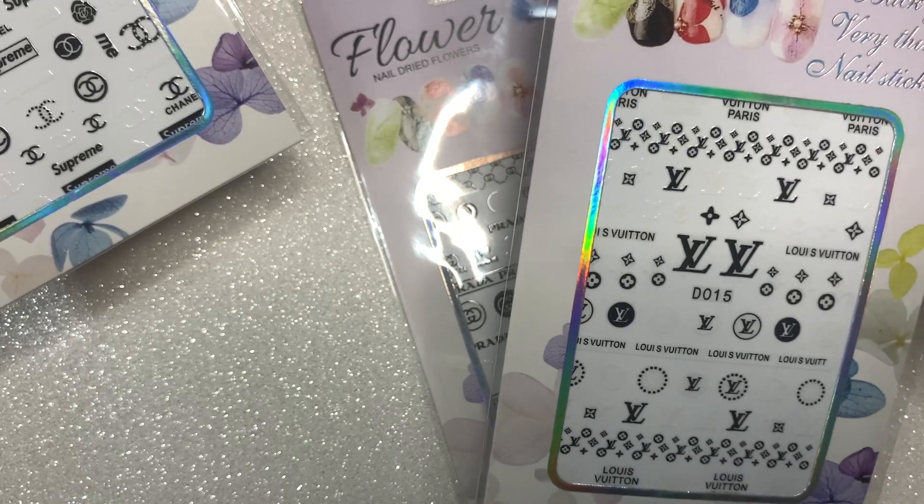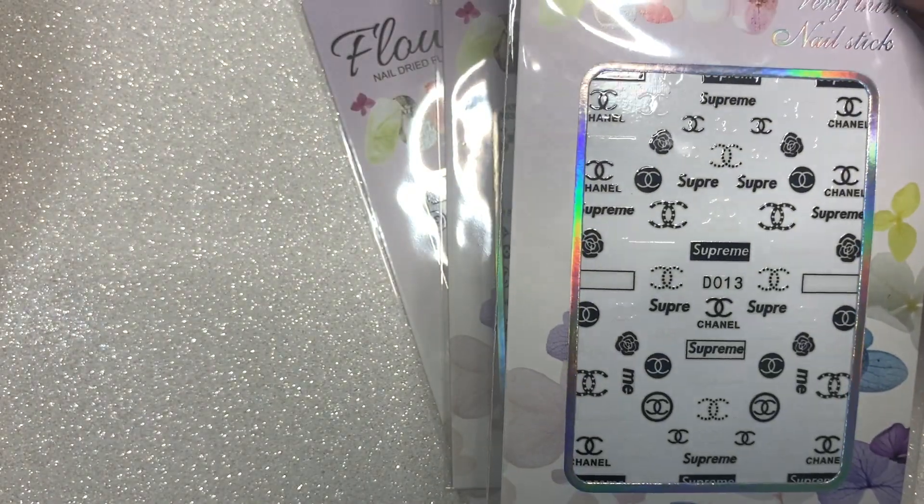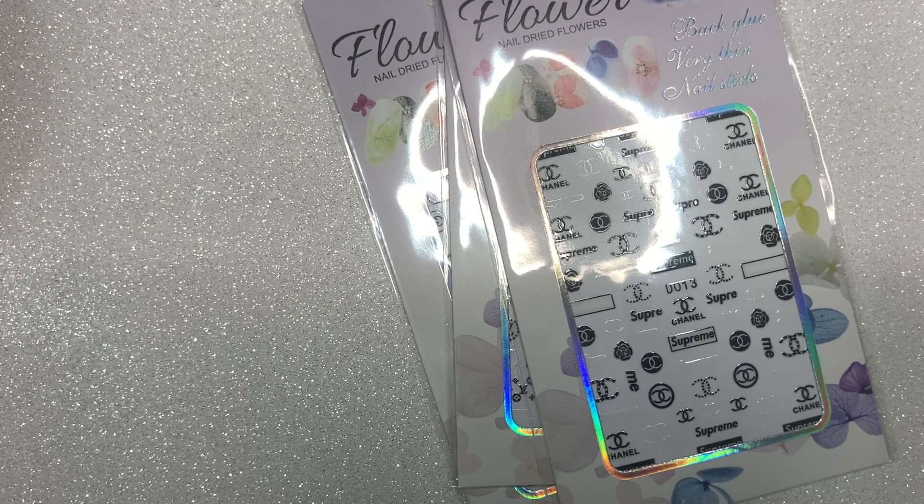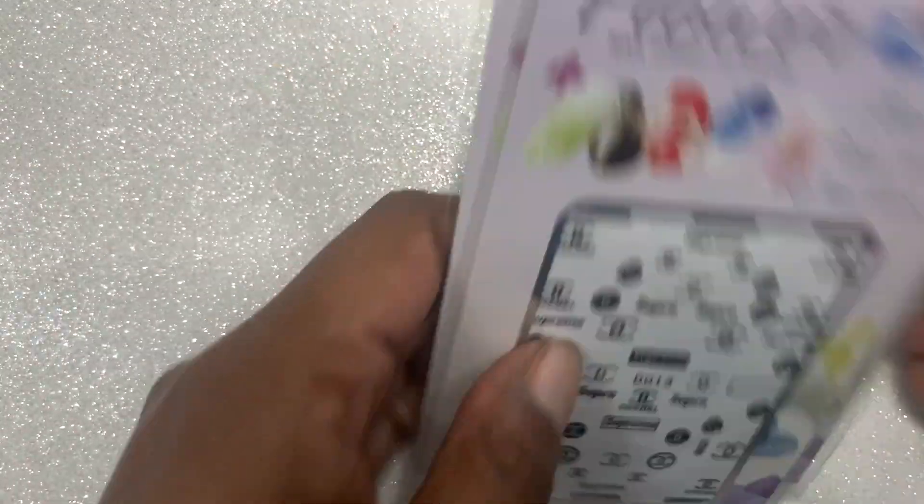And these are the stickers that I got. If it looks like there are empty spaces, it's because it's pretty much the same design but in white and it has a white background, so the camera's not picking up on those white stickers. That's the second store that I shopped from and I will link that store down below.